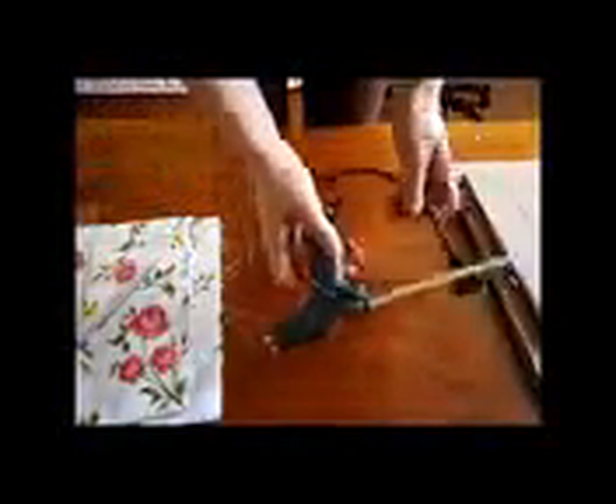For the last decor idea, the things we are going to need are cardboard, a glue gun, ruler and pen, scissors, and fabric or paper of your choice.